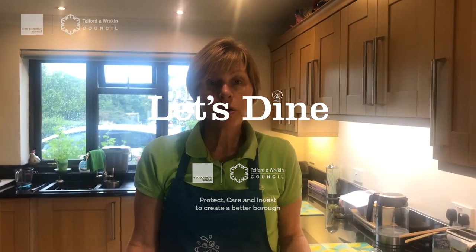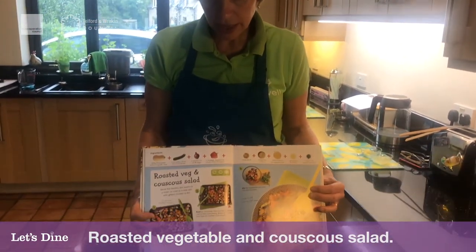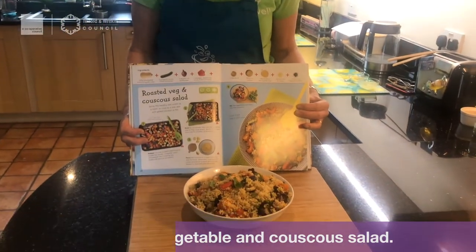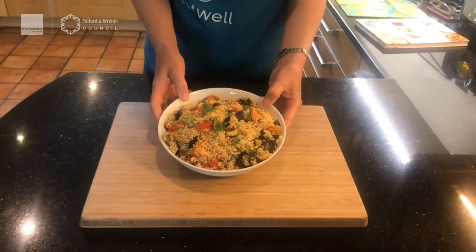Hey guys, it's Nicky here from the Eatwell Project. Today we are going to be cooking roasted vegetable and couscous salad from the cooking step-by-step book — but don't worry if you haven't got that, we're going to go all through it. Doesn't it look absolutely delicious?